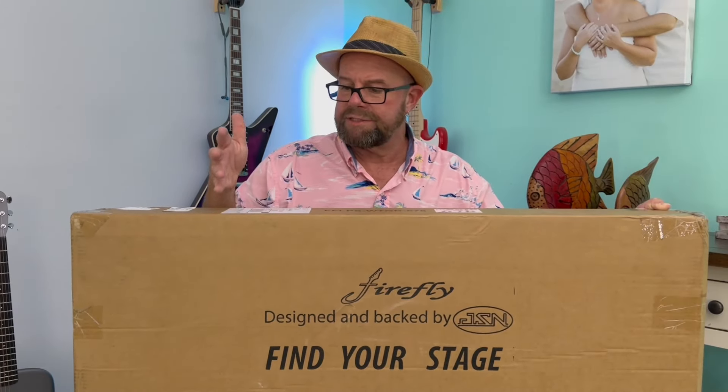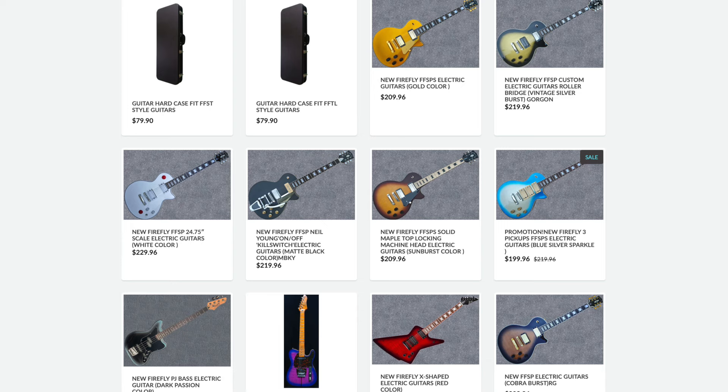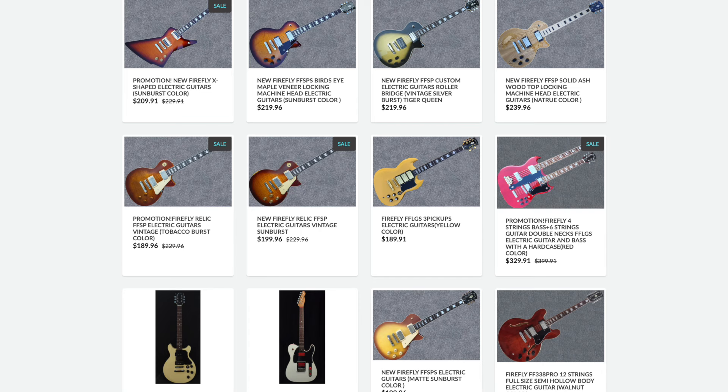My journey with Firefly started when a friend of mine, Richie, posted on Facebook that he had bought this Buckethead Tribute guitar from a company called Firefly. I was like, I got to know more about this. He said they do stuff in batches — if there's one you like and you didn't catch it on one of the drops, you might have to wait four or five, maybe even six months before it comes back around again, because each time they do drops they try to vary everything. That was the case with this.